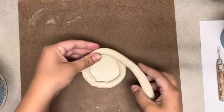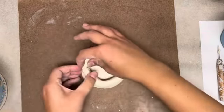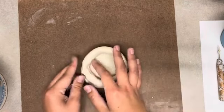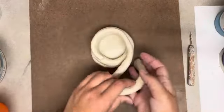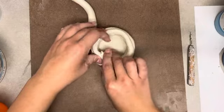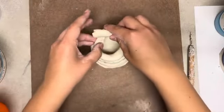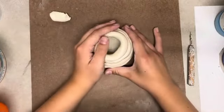After you have smoothed that coil together, take the rest of your coil or a new coil and wrap a second layer on top. You will continue adding coils on top of each other until you have the height that you want your mug or bowl to be. Here you can see I am making my coils a little bit smaller as they go up, which is going to make my cup begin to curve inwards and get skinnier as it goes up.